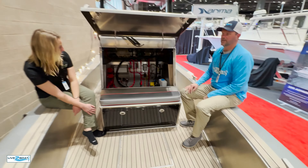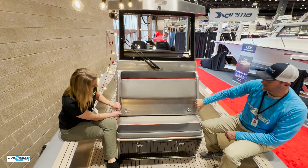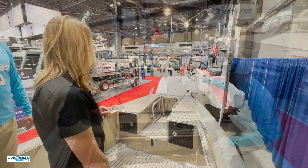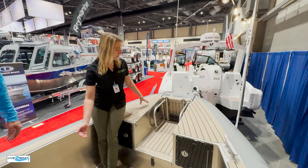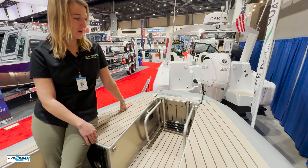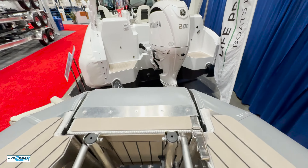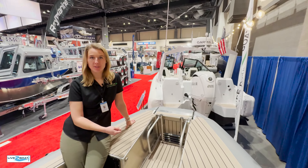The seat belts keep you in pretty well, but you're going to have some fun on this boat. One thing you'll notice on our recreational boats is we do some different options — like the Permateek decks here, which we do in a few different colors. It seems to be a great option for recreational users; it really classes up our aluminum boats.